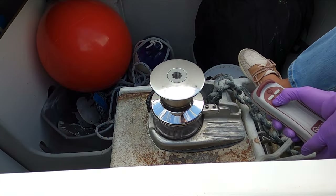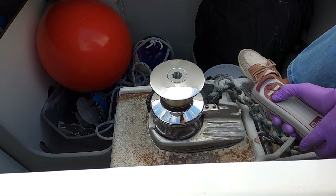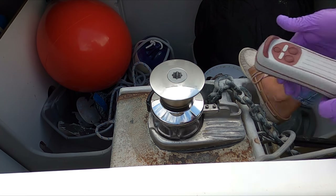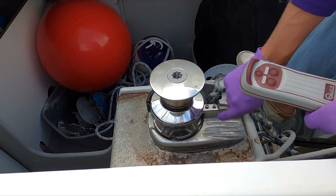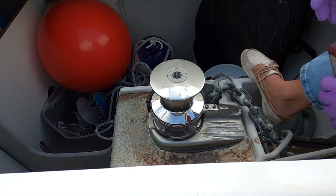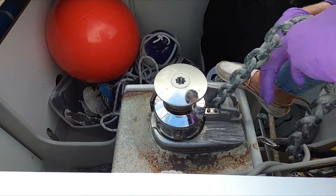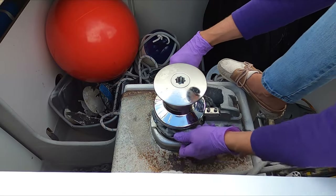Let's see how we do. Look at that — much less wobble. The only thing is there probably needs to be a little lubrication here. That sounds better. I'll call that good. We can pull up a little bit of chain here and wrap it around the gypsy — now we're locked in.